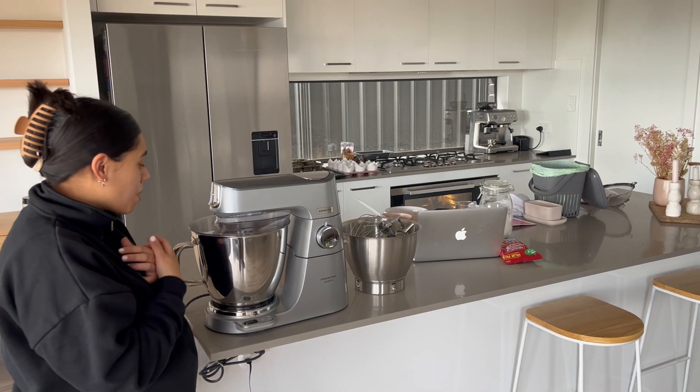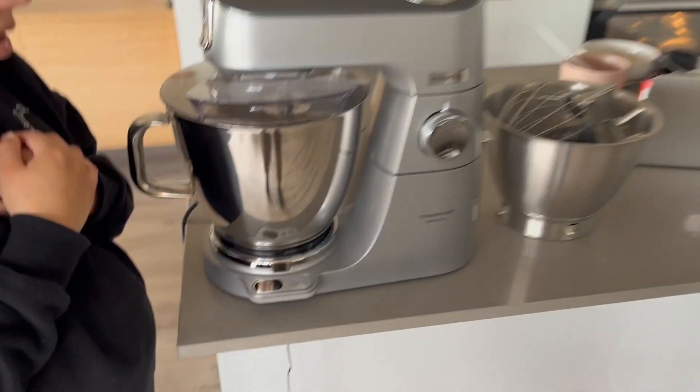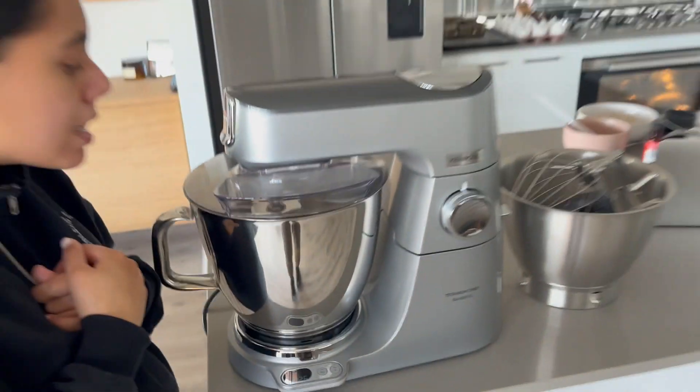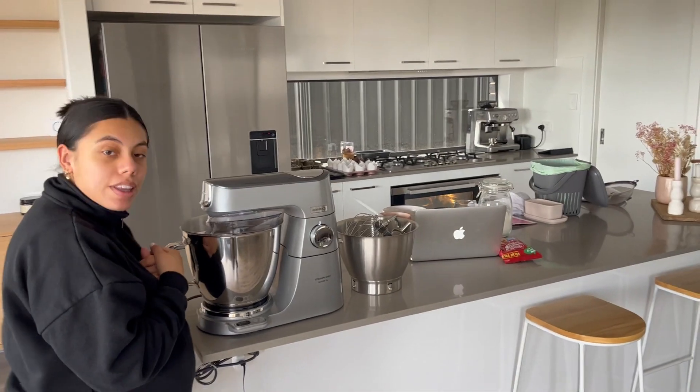What I do also like about it is that it tells you how long it's going to be mixing for on the little screen. It's only been in there for about 30 seconds but it's mixing everything in really nicely.